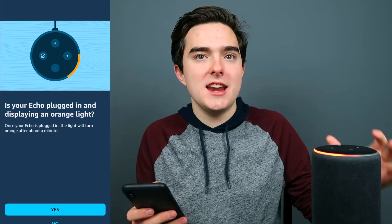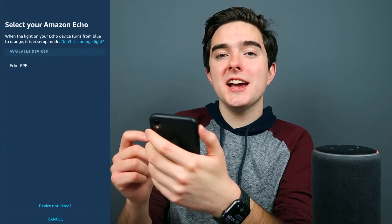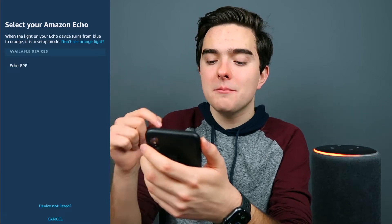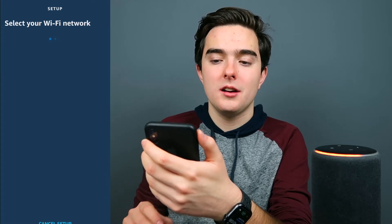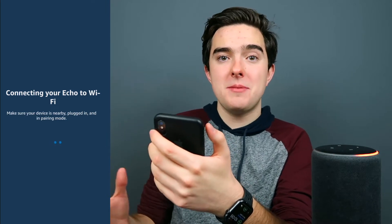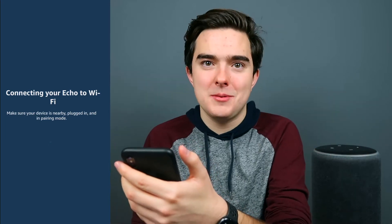It's gonna ask us if our Echo is plugged in and the orange light ring is rotating — which it is — so we're gonna press yes. Then we're going to select our Echo on the available devices list. If your Echo is not listed, press 'device not listed.' Now we're gonna select our Echo and select our Wi-Fi network. If you've already typed in the password on your Alexa app before, you won't have to do it again, but if you haven't, you'll have to type it in.